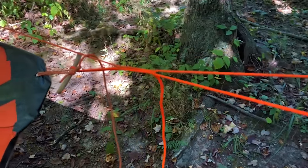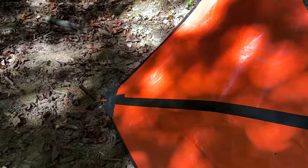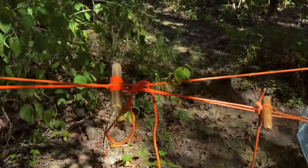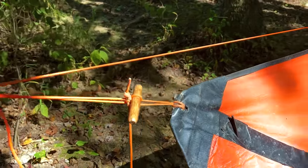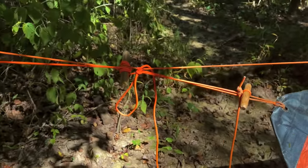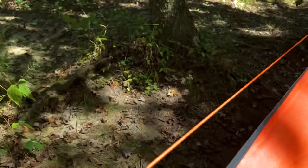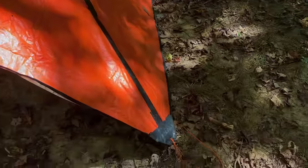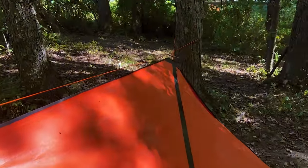What I want to talk to you about today is a ridgeline system that employs absolutely no knots, only hitches that are basically just turns in the line and wraps. We have no prussics on this line, no rope tackle loop on this line, nothing that puts friction on the rope itself anywhere, yet you have an absolutely taut ridgeline using a couple toggles and a couple stakes off the ground.